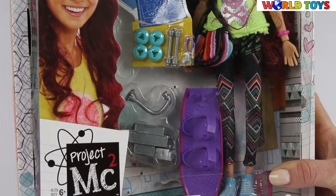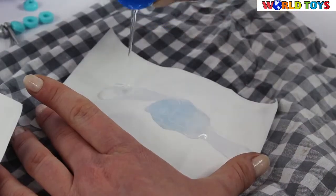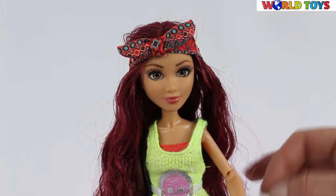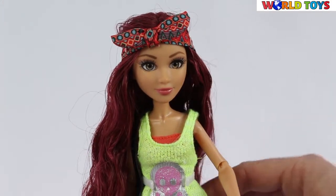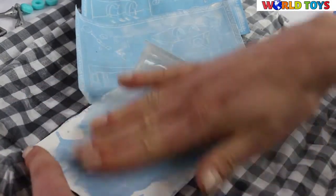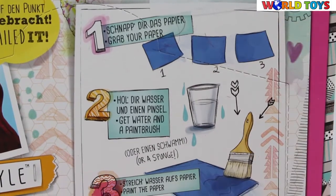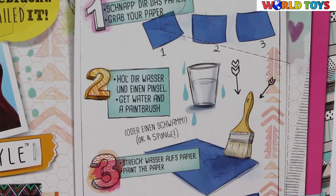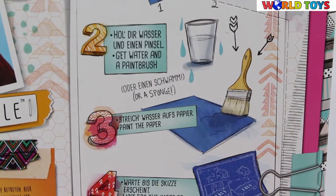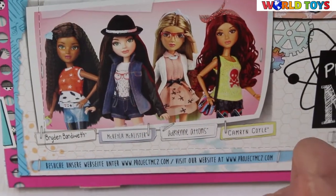This one is the Cameron's Skateboard with the blueprint. At the back of this box you can see the instruction how to create the blueprint and then the skateboard. Down here you can also see the other dolls from this collection.